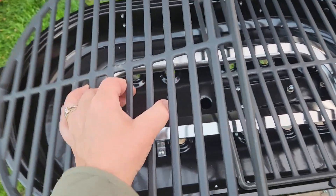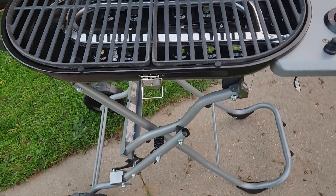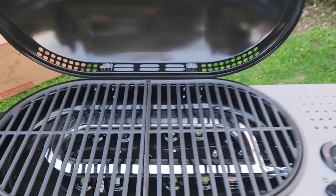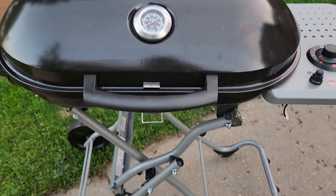The grates come out, so it makes it really easy to just put them over a garbage can and scrape them off if you need to after they cool off. You also have the removable drip tray down here, which just sits in a little slot, so that makes it convenient. Here you go for your next tailgating experience.